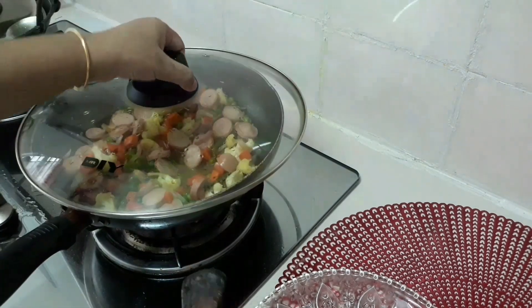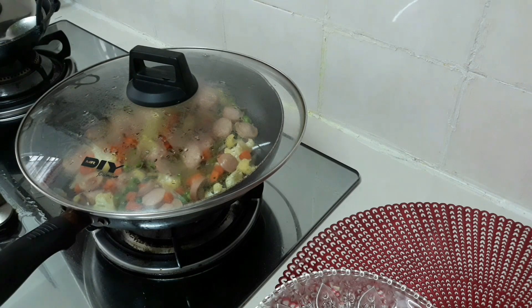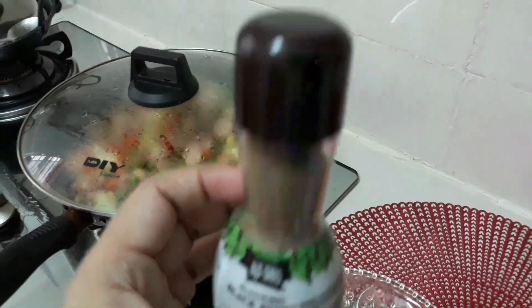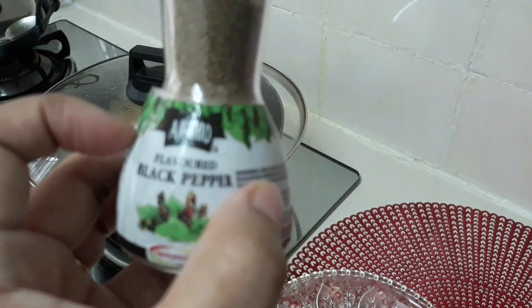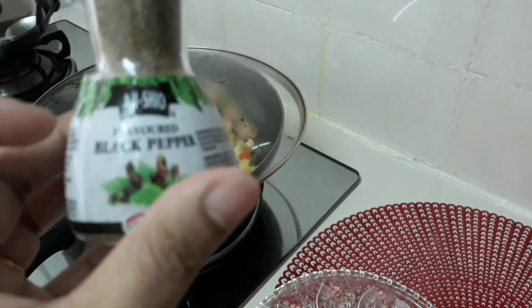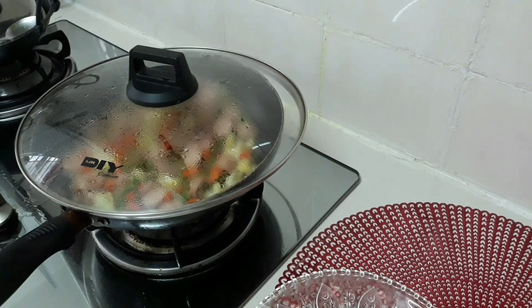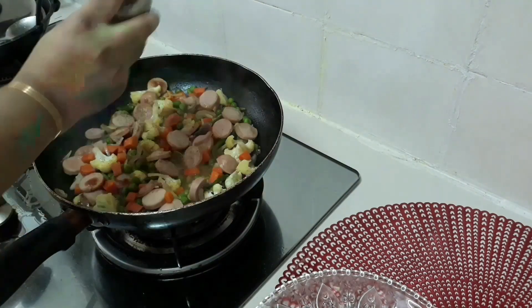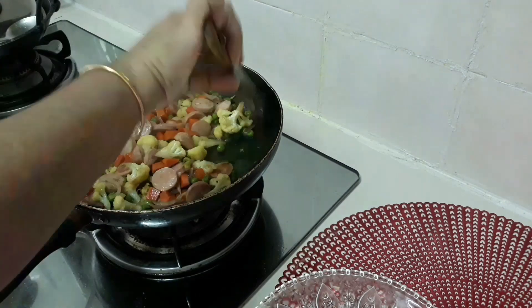This is a very good thing to do with a lot of food. This is black pepper — you can use black pepper.